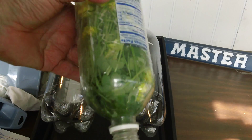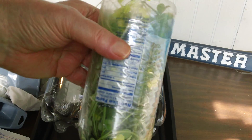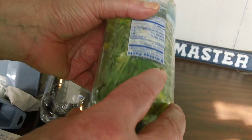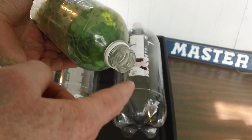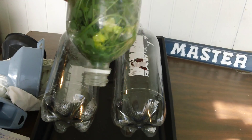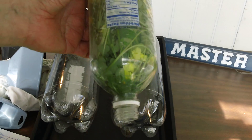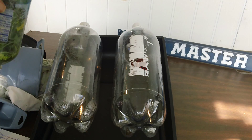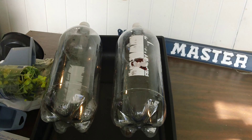Here's a funnel made from a soft drink container. Put grass in here, all the way through the grass, and then have a t-shirt at the bottom covering that to strain the particulate matter out. Particulate matter is just crud — anything that's not water, you want to strain it out.